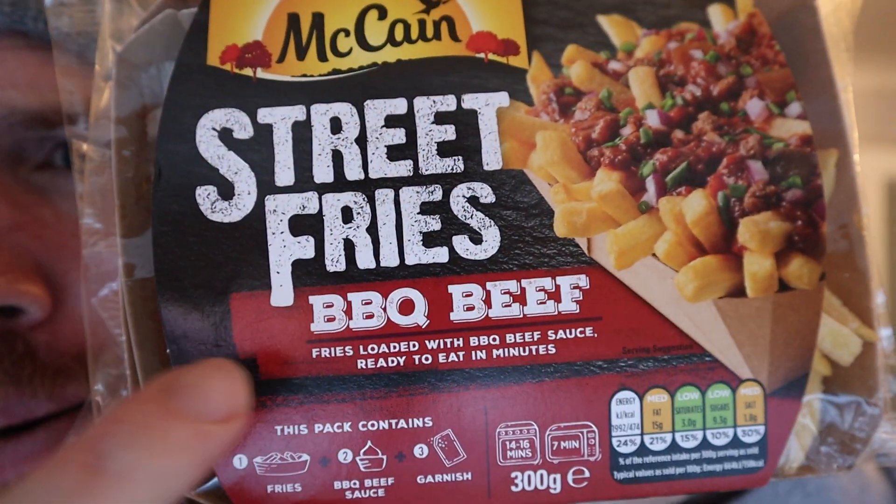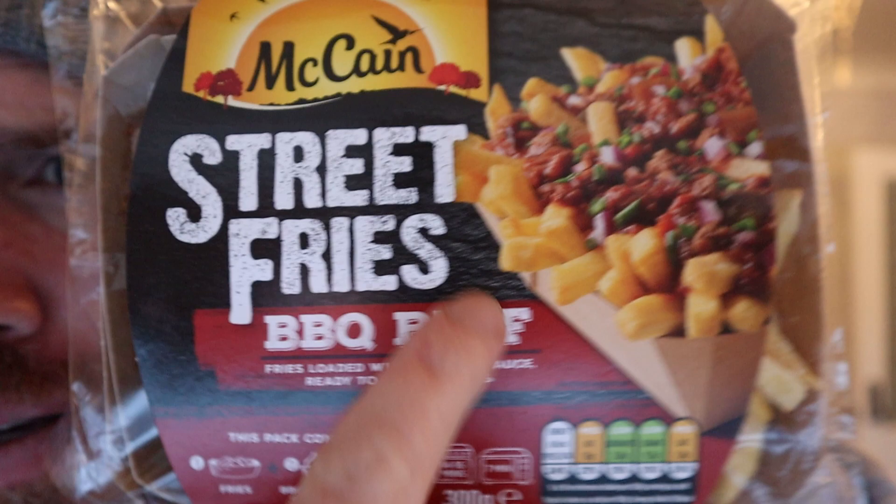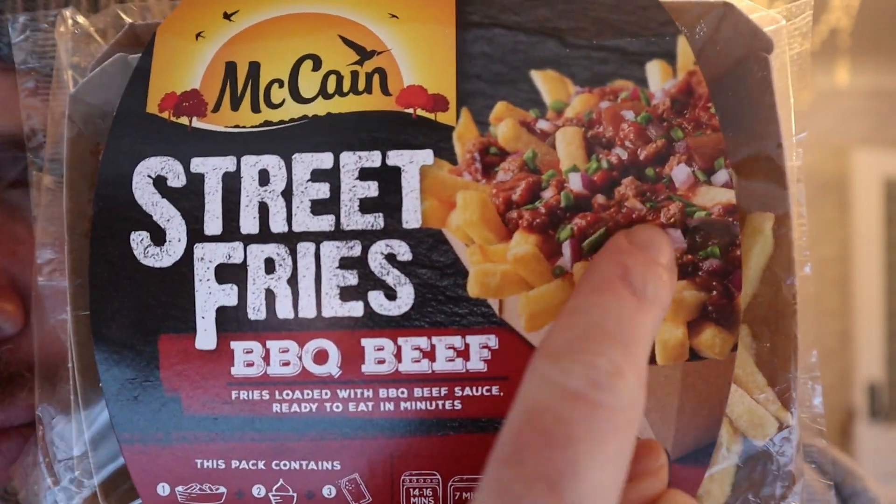So here's Street Fight Fries, barbecue beef — look at that, wonder if it will look like that. You get some fries and some barbecue beef sauce, ready to eat in minutes. We don't actually own a microwave, but you can do these in the oven — 14 to 16 minutes in the oven, seven minutes in the microwave.